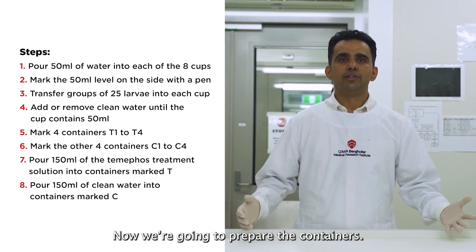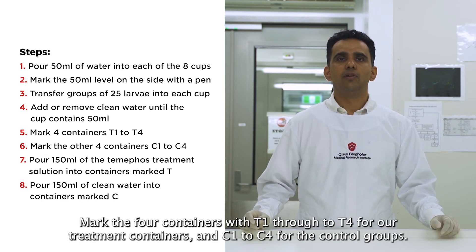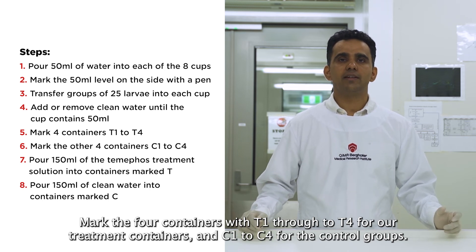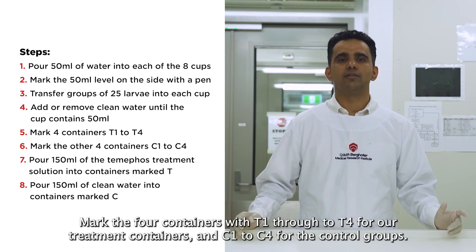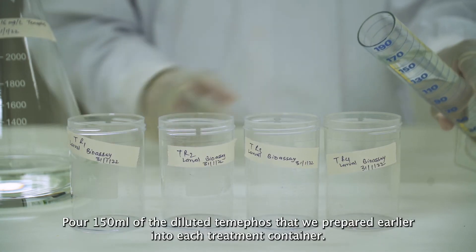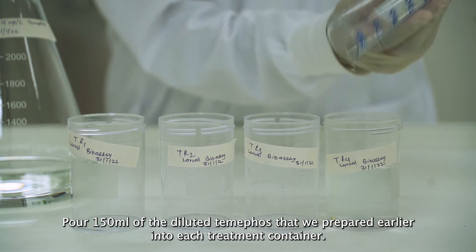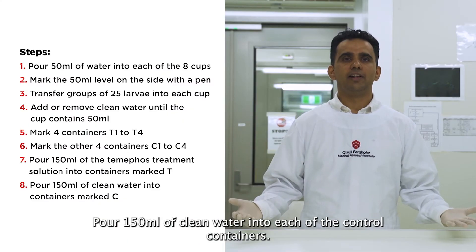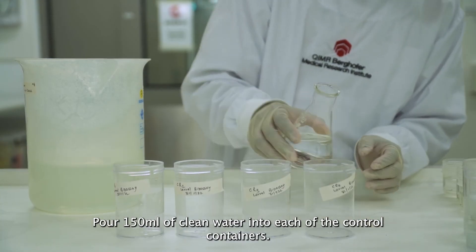Now we are going to prepare the containers. Mark the four containers with T1 through to T4 for our treatment containers and C1 to C4 for the control groups. Pour 150 ml of the diluted Temephos that we prepared earlier into each treatment container. Pour 150 ml of clean water into each of the control containers.